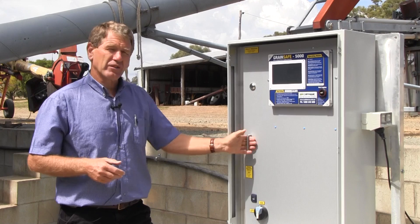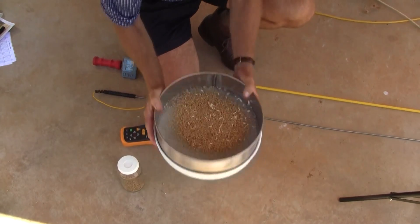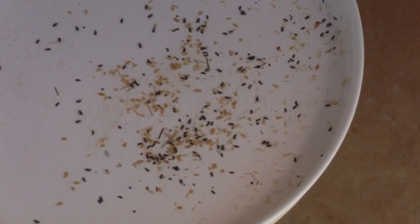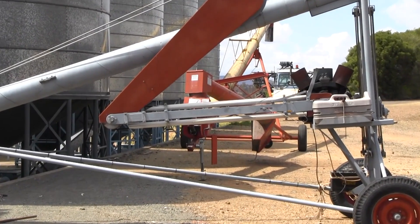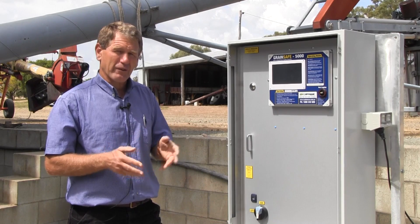One of the things that an auto controller won't do for us is actually visually inspect that grain. So we should be taking a sample from the base and the top, sieving it for insects, once a month. The other thing we can do is probe the grain with a temperature probe, and that will show whether we're actually achieving the results we're looking for from our aeration.